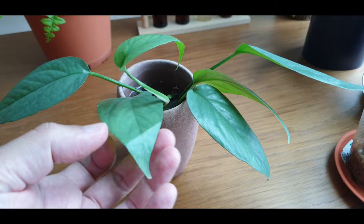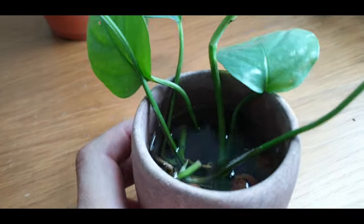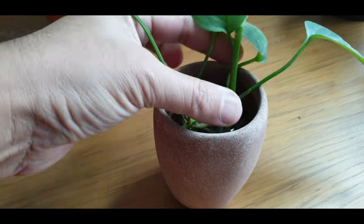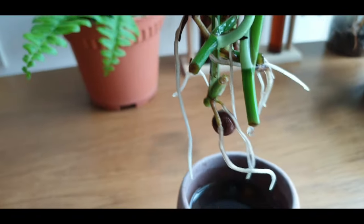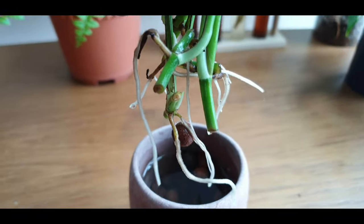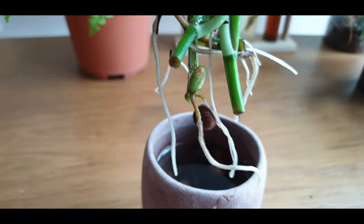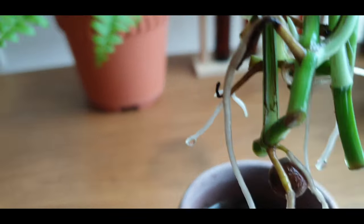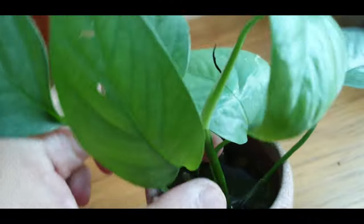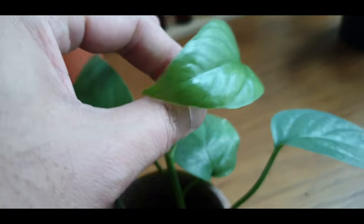Lastly, let's look at the cuttings in water propagation. I have about three or four cuttings here — oh nice, look at all these roots! Water propagation seems to be the fastest by far. There's some new growth as well — growth points, and I think it has given me a new leaf during this propagation process.